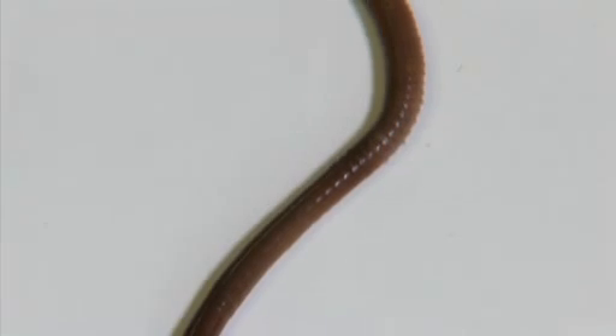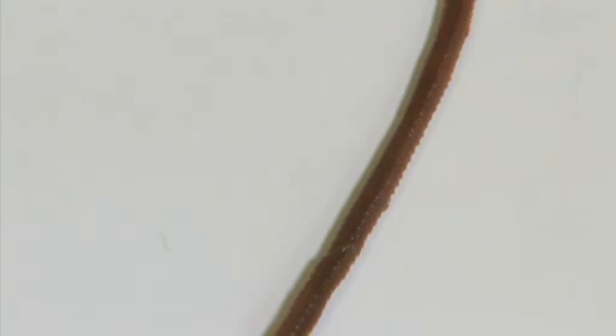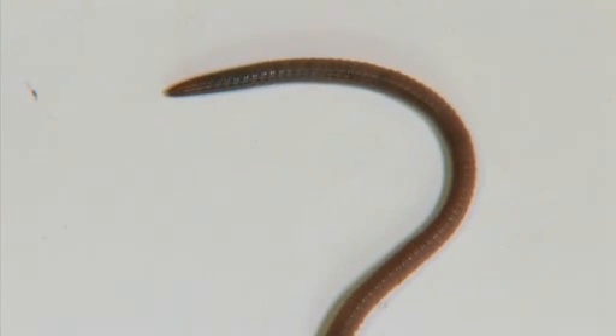Earthworms are adapted for life underground. Their streamlined shape allows them to burrow through soil. They have no skeletons or other rigid structures to interfere with their movement.